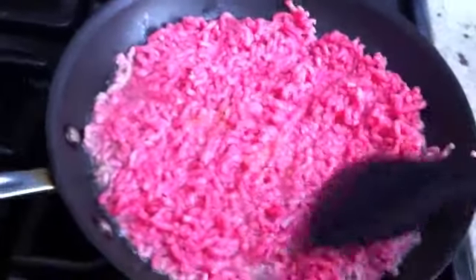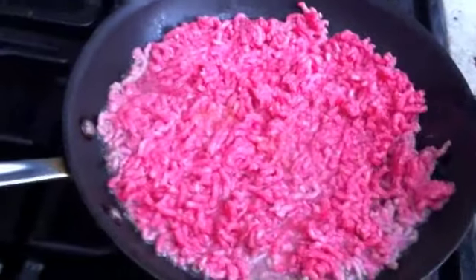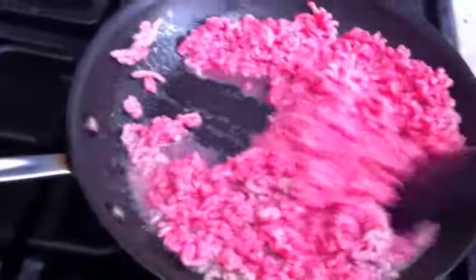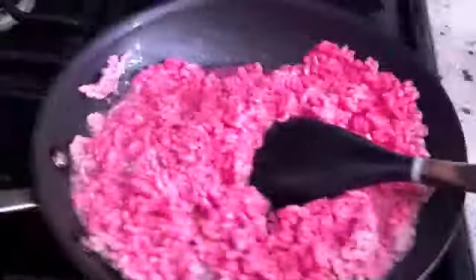Remember, we don't add any more seasoning because this is for little babies and they really honestly don't need more of that sodium. All I added was a teaspoon of chicken bouillon just to give it a little flavor.